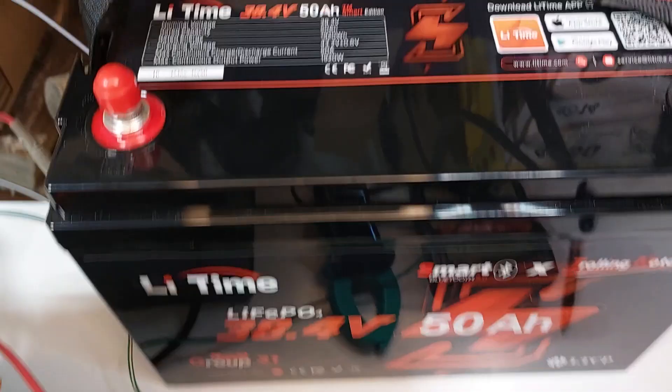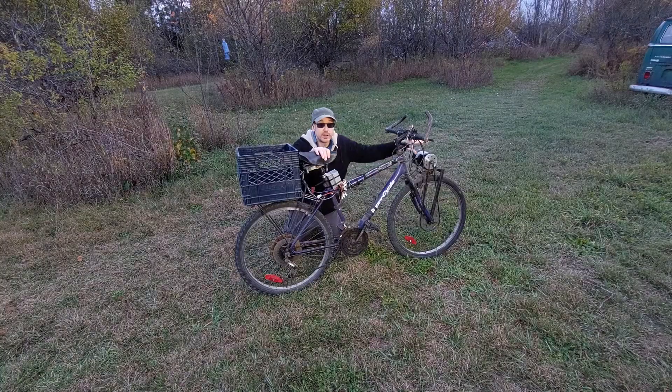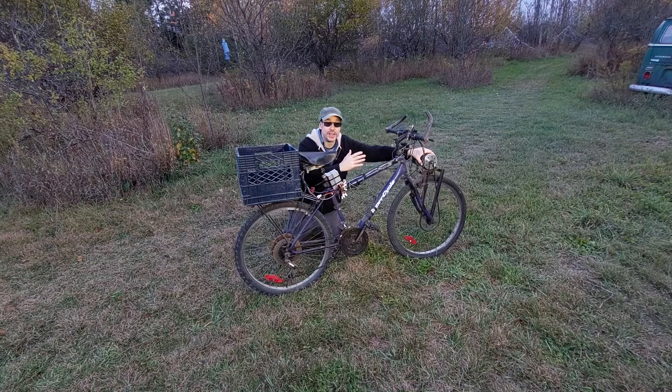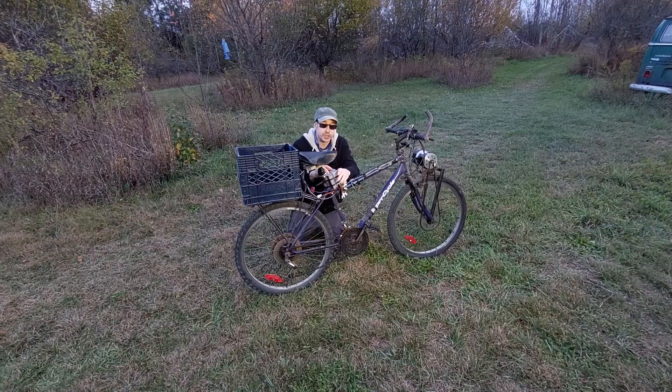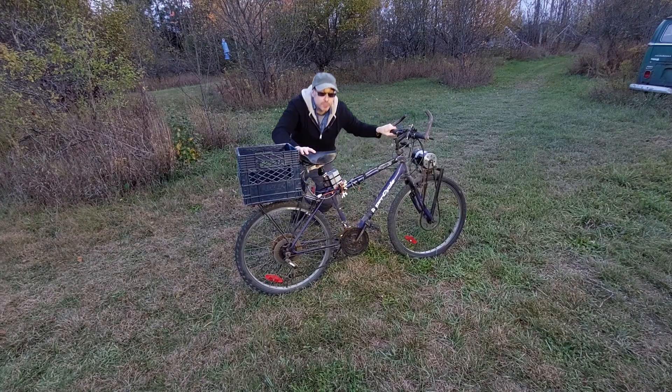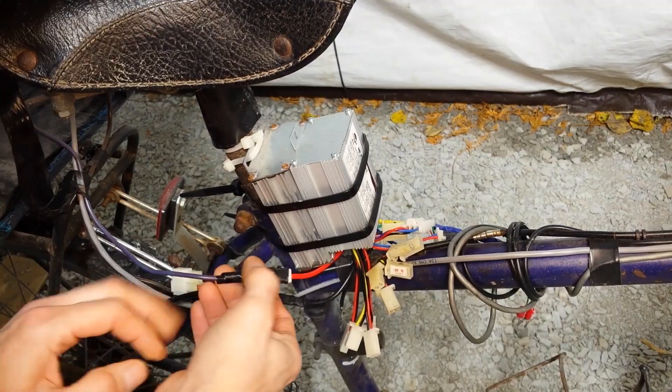This is my homemade 24 volt 500 watt e-bike. It can run on either 24 volts or 36 volts because I over-volted it with a 36 volt controller — it goes much faster with more power, but the motor won't last as long. I'm going to convert it back to 36 volts and switch some wires over to the other controller for this battery.